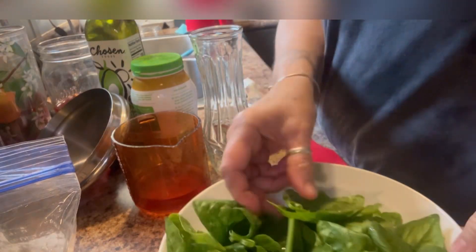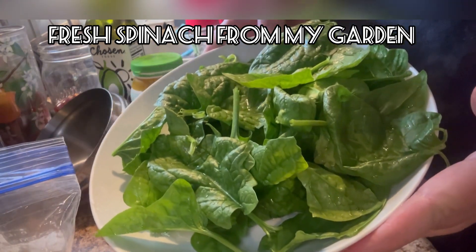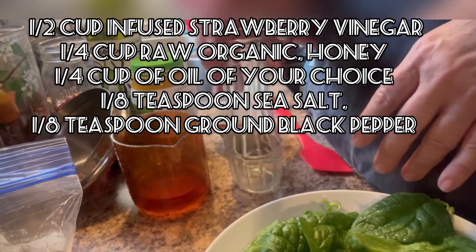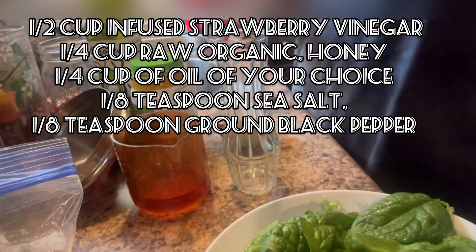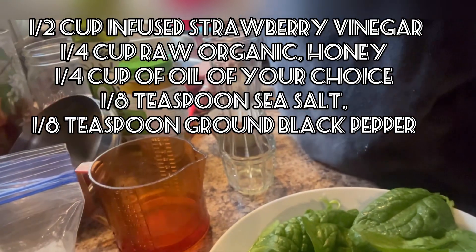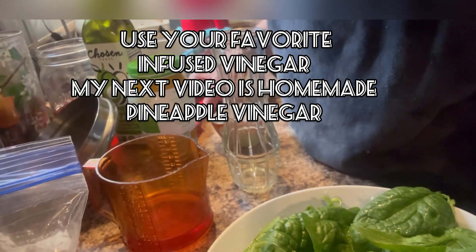Good afternoon everybody. I picked me a big bowl of spinach out of my garden and I washed it up and I'm going to make my salad dressing. I'm going to give you a couple of versions, so if you want to get something to write it down with, go ahead.